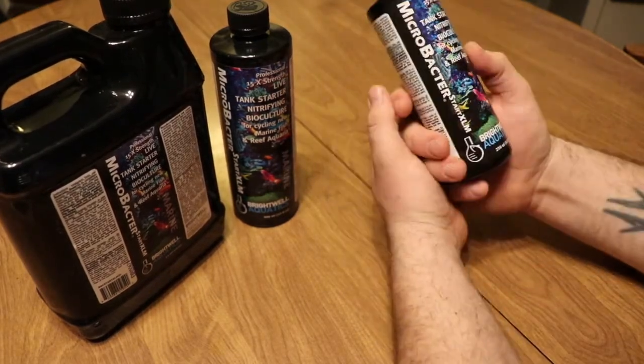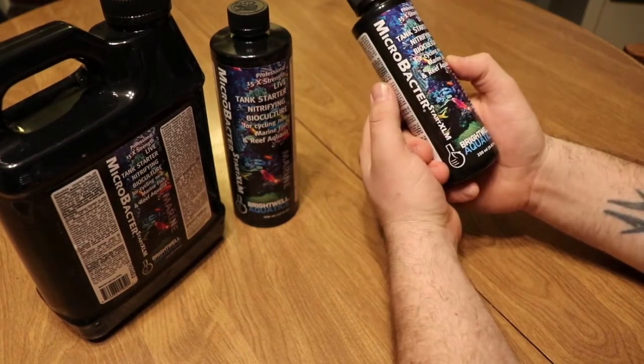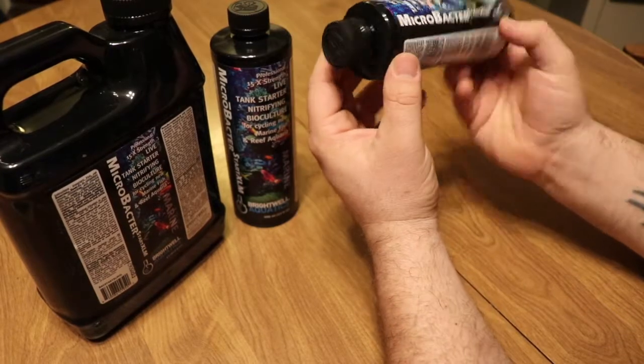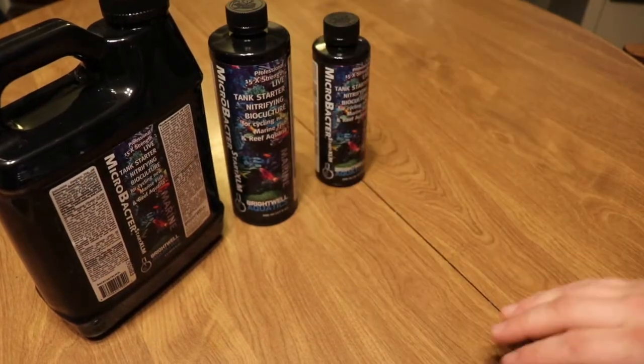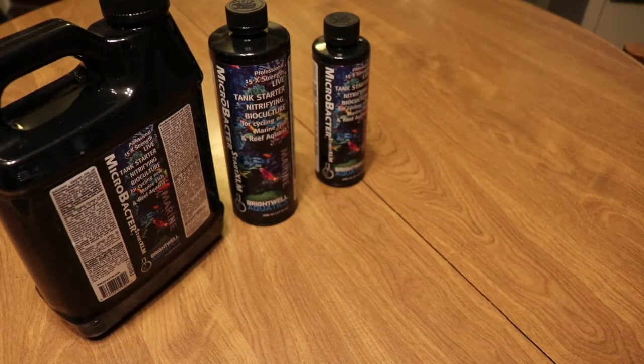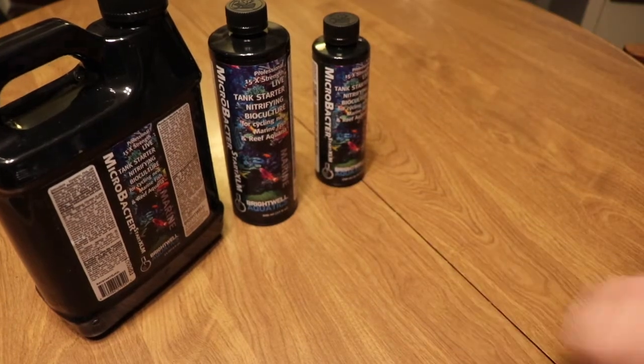Lastly, in the event that you had to use some type of medication that killed off the bacteria in your system, this is definitely going to help you out with that. One thing I would recommend is that you don't use any type of protein skimmer, UV sterilization, or ozone — those could potentially work against you when adding nitrifying bacteria to your system.